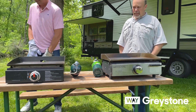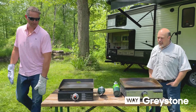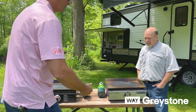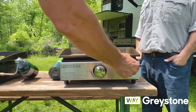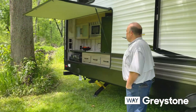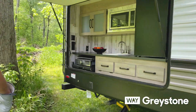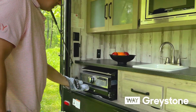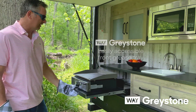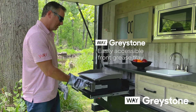One thing that immediately stands out is the location of the grease tray. You can see the Greystone grease tray is located in the front right for easy accessibility, especially when it's in the RV. This is our Greystone 17-inch cast iron griddle in an outside kitchen, in an actual true application. You can see the advantages of having your grease tray in the front.